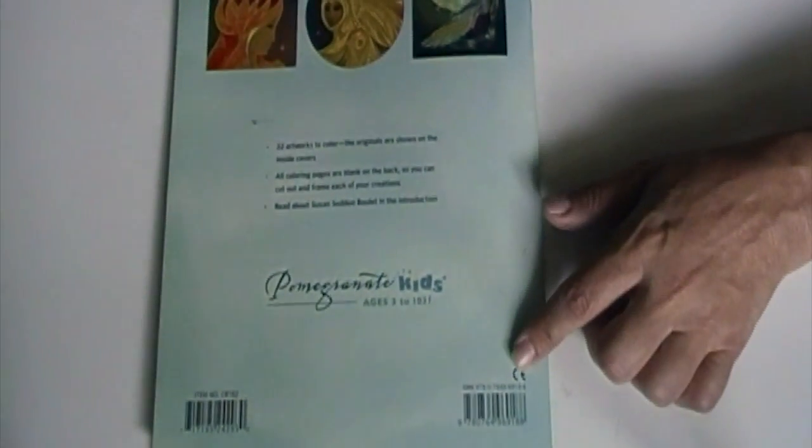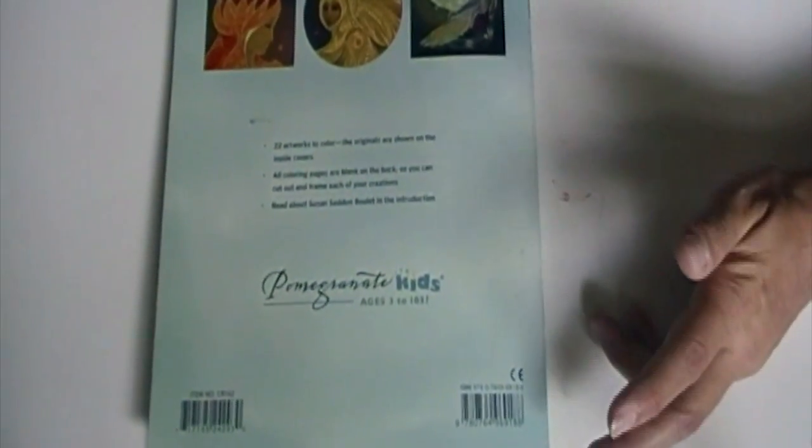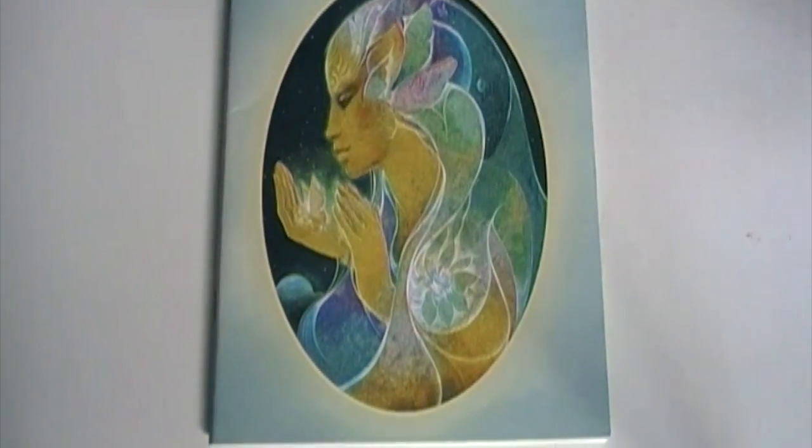There's actually a spot in the back if you wanted to draw and color your own. There's no original price listed on the back, but I saw this and her other books on Amazon — like the Unicorn one — for about $8, so not too expensive for a specialty kind of coloring book.